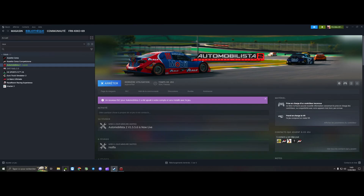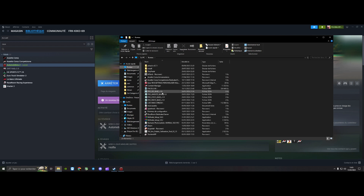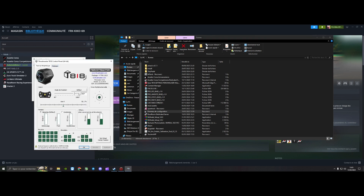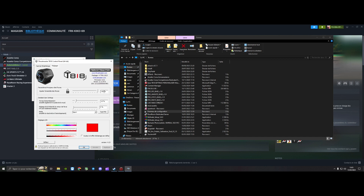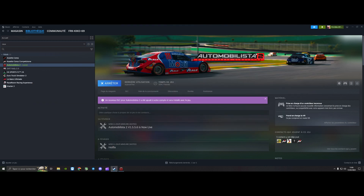First, you will go to the software of your T818 base, or other wheel if you want to try it. For those who have a wheel between 10 and 12 Nm, try it — it may suit you or give you a base to refine. In the software, I have no special configuration: I am at 900 degrees, 100% force, 10% damping force, 0% linearity, and in Sport mode.